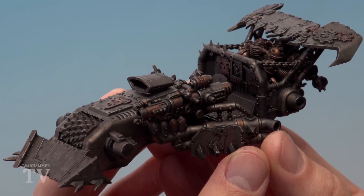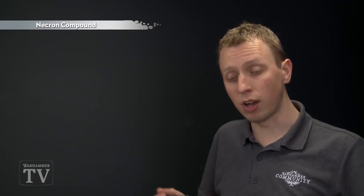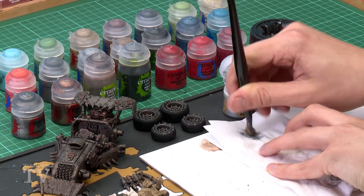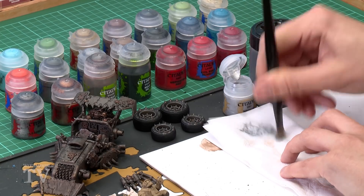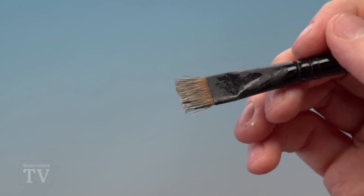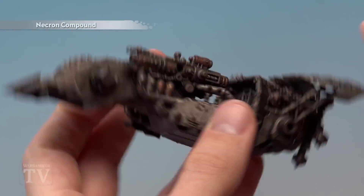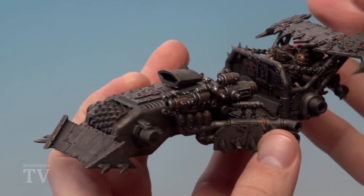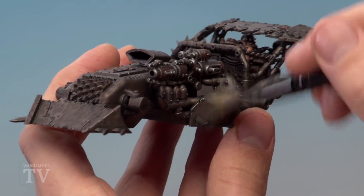With the Nuln Oil completely dry, highlight all the metal by dry brushing using Necron Compound. Use a large dry brush — load some paint onto the bristle tips, then work the paint into the bristles using tissue and remove the excess, leaving only a very small amount of paint. Then run the brush back and forth quickly across the texture. The silver catches the sharper edges and gives a really nice highlight quickly and easily. Continue across all metal details, including the silver parts on the tyres.